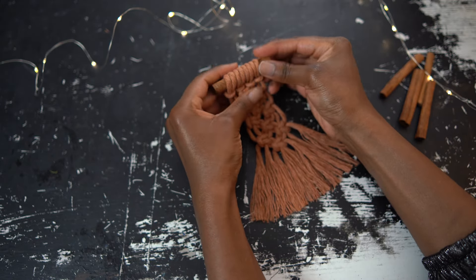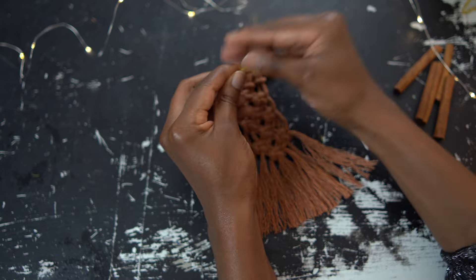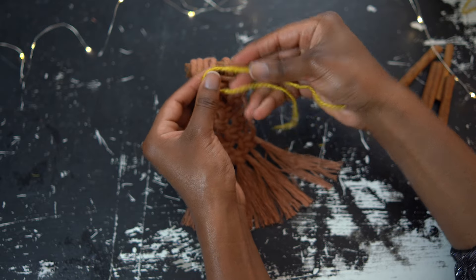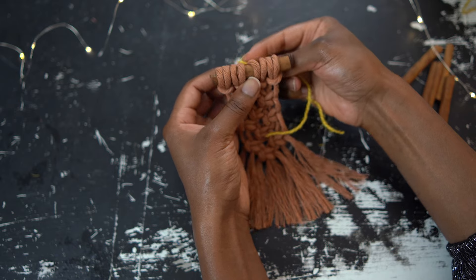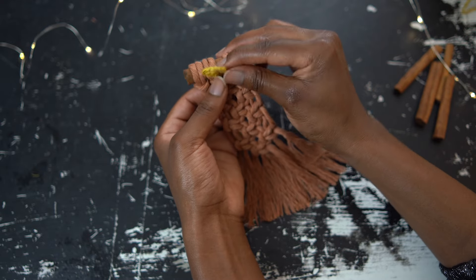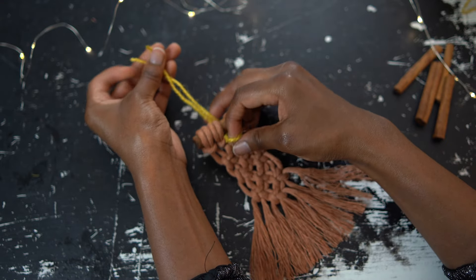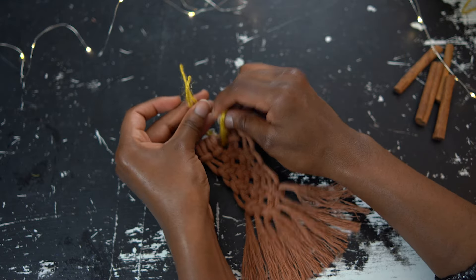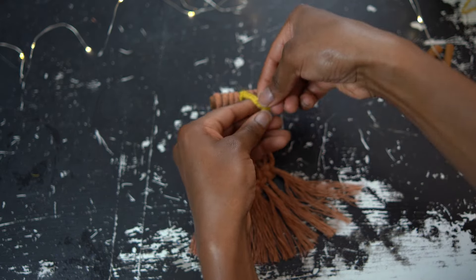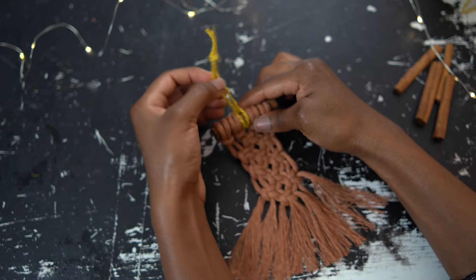Now just add a hanging string — fold it in half. You can tie it any way you want, but with these little cinnamon sticks I like to bring a loop from back to front in the middle of the piece, like so. Then even out those two ends and bring them through that loop, making a reverse larks head knot. Then just tie a regular overhand knot at the end, and now we have a string to hang it up.